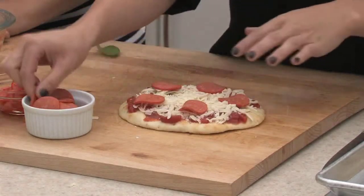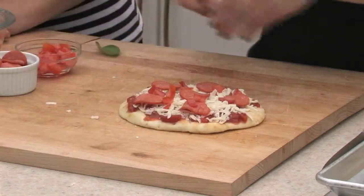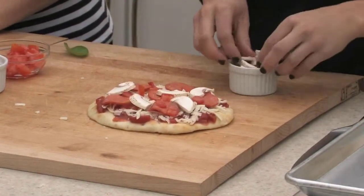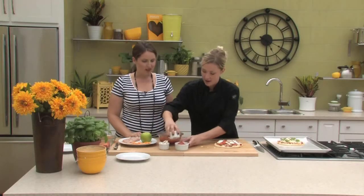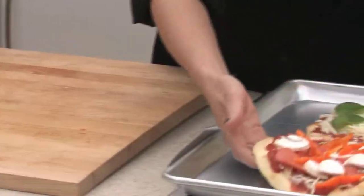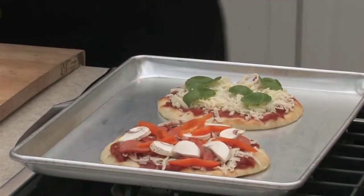Taco pizza with ground beef would be delicious — you can really have a lot of fun with it. I'd be very happy with this lunch at school. So we'll get those in the oven. How long do they have to cook for? I'd say try 10 to 15 minutes — have a look at it, it depends on the pita you're using. You want it to be cooked all the way through and kind of nice and crispy on the bottom. So we'll start with 15 minutes and we'll see how that goes.